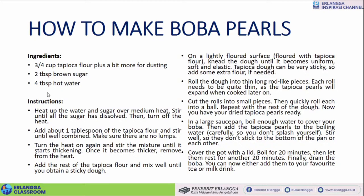And then the instructions: Heat up the water and sugar over medium heat. Stir until all the sugar has dissolved. Then turn off the heat. Add about one tablespoon of the tapioca flour and stir until well combined. Make sure there are no lumps — lumps itu kumpalan, tidak ada kumpalan. When you make porridge — bubur — for example, you need to make sure to always stir it until no lumps.